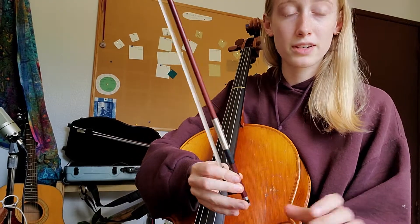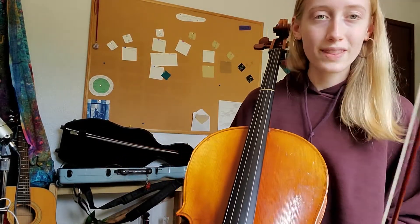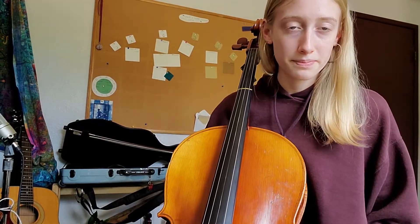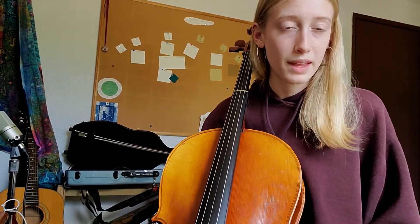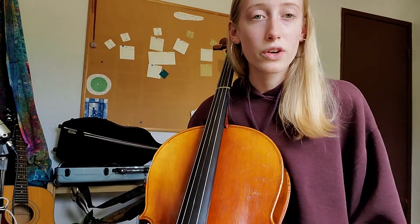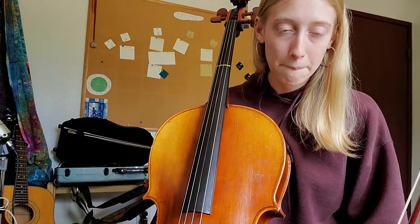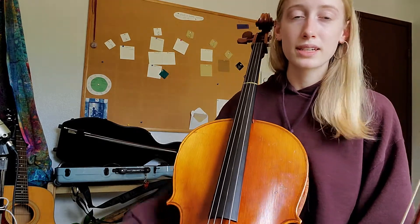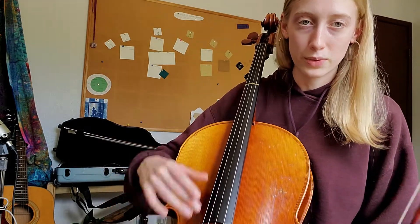Now I'll go through the finger patterns nice and slowly so you can really figure out what I'm doing and where my fingers are going. Here we go on the D string. We're going to start with pattern one, and pattern one is spelled like this: D E F G A. Go ahead and say that out loud to yourself. D E F G A on the D string — there are no sharps in pattern one, and that's why we call it pattern one, because it uses all the natural notes, the notes that don't have sharps or flats.